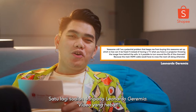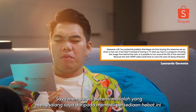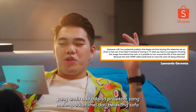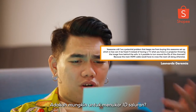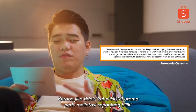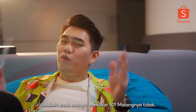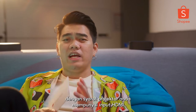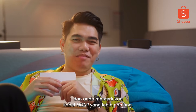Another question from Leonardo Jeremiah: 'I have a potential problem — instead of having a TV, I have a projector throwing the image from behind the sofa. Is it possible to turn around the channel IDs because the main HDMI cable would have to cross the room? Are you able to turn the IDs around?' Unfortunately, no. But this setup is actually possible provided your projector has an HDMI input — you'll just need a longer HDMI cable.